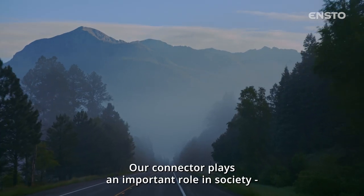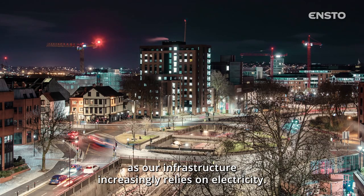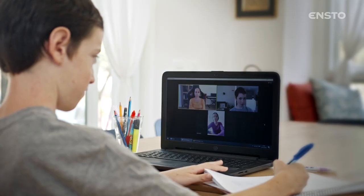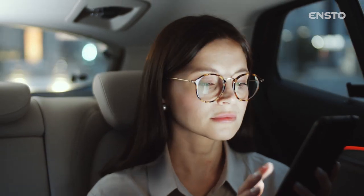Our connector plays an important role in society as our infrastructure increasingly relies on electricity.